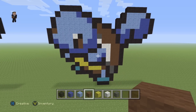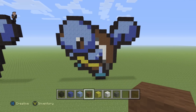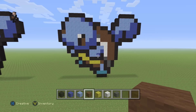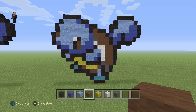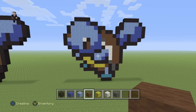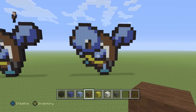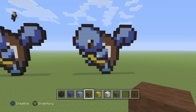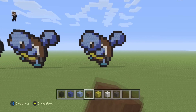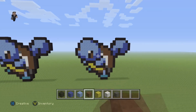And there we go — that's our little Squirtle pixel art tutorial! Hopefully you guys enjoyed this video. If you did, please make sure to hit that like button and subscribe if you haven't, so you can stay up to date with all the newest videos. Up next we're going to do Wartortle, then Blastoise, and after that maybe Mega Blastoise — let me know down below. As always, thank you so much for watching, we really do appreciate it. Tell your friends about us and we'll see you next time!